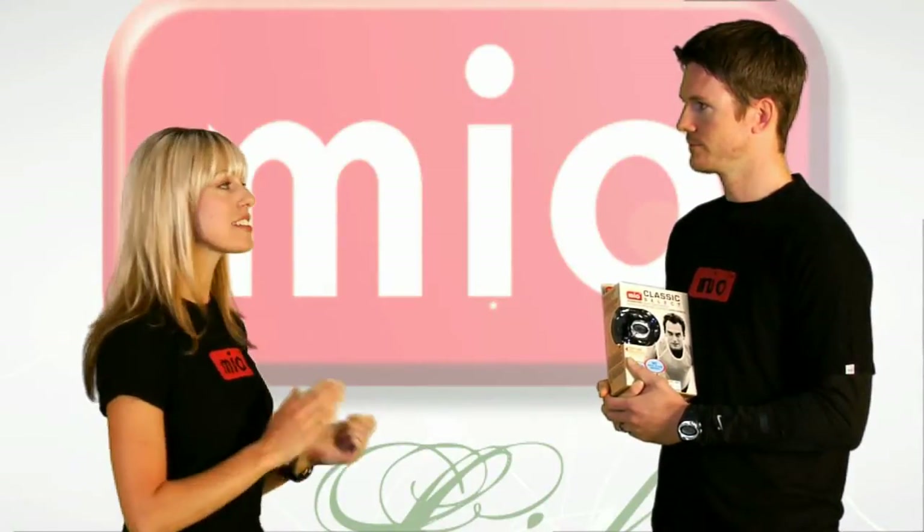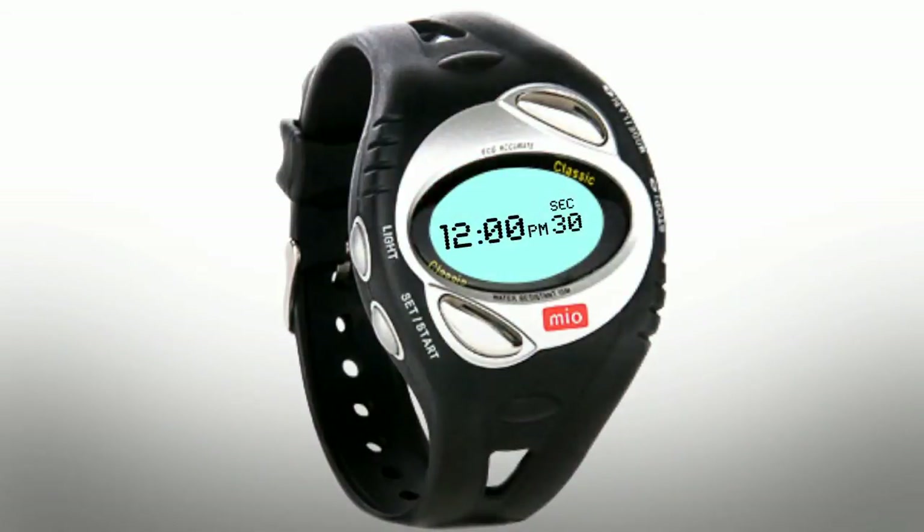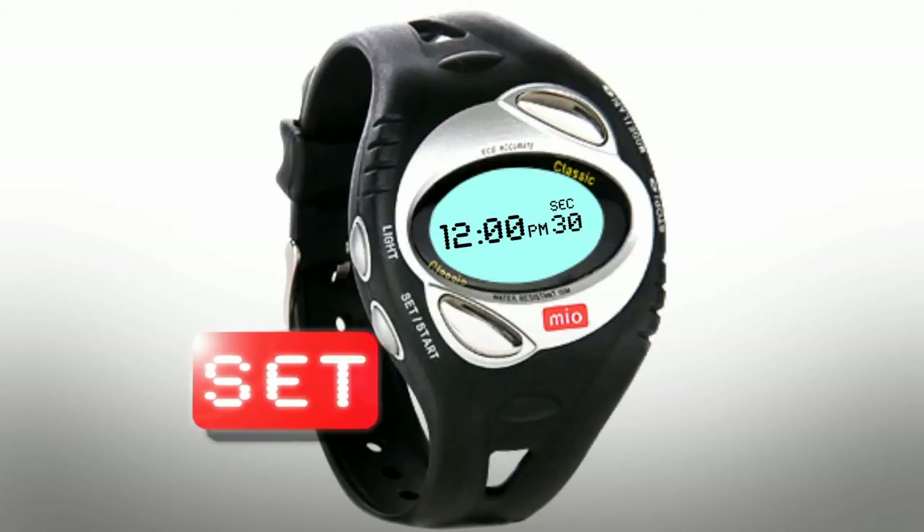It's like a personal trainer on my wrist! Okay, let's get started. If your watch comes with a security tag, just cut it off. First, we're going to set up the time. The screen that the watch comes on is the time screen. Press and hold Set to change the time.